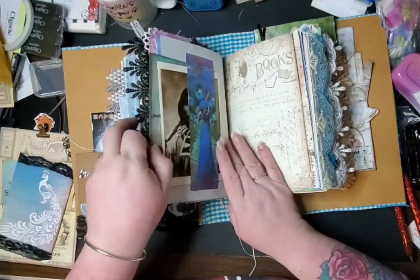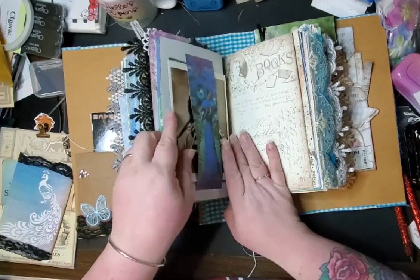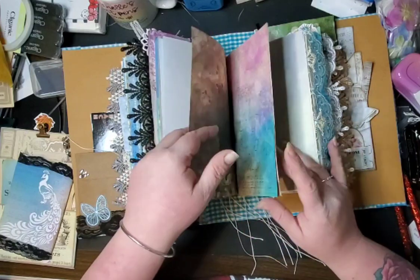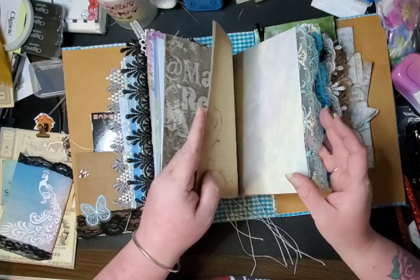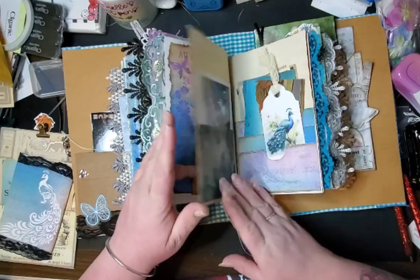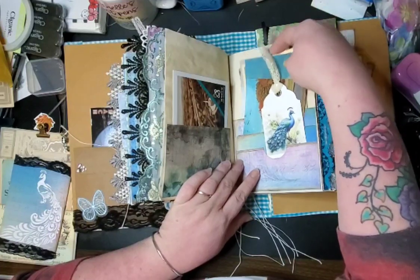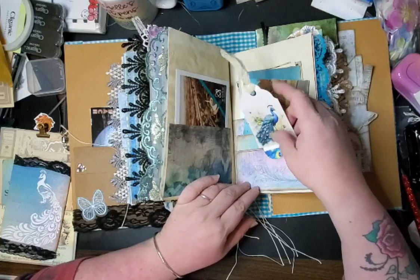Some more — another belly band. This is an envelope back here with peacocks on it, another postcard. Some more postcards. This whole book is filled with postcards. Once you take all the postcards out I'm sure it would be flatter, but there's a lot of postcards in here because that's what she loves so I stuffed it. More postcards — lots of postcards. A lady from one of the groups made these for me — absolutely beautiful — and I put them in here. They went perfect.